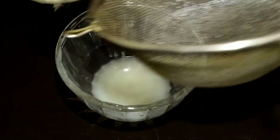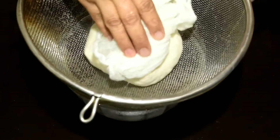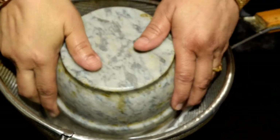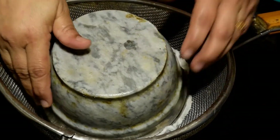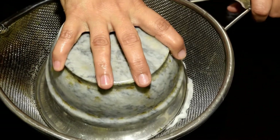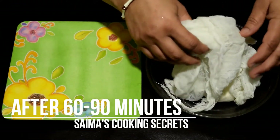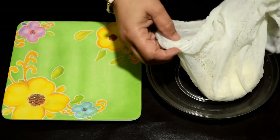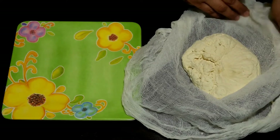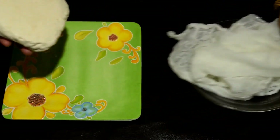Now I put it in a strainer to drain the whey. I will set it aside and let it press properly so it becomes a nice firm block. Then I will open it and show you the result.